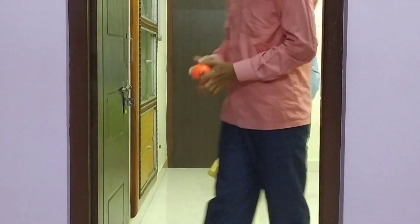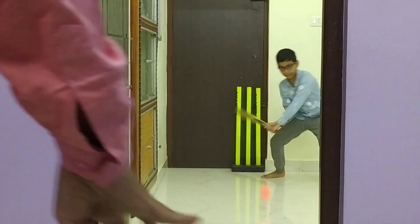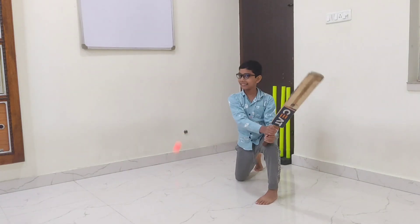Act one leg spin, go go. Act one off spin, go go. Oh! Boll! Boll!